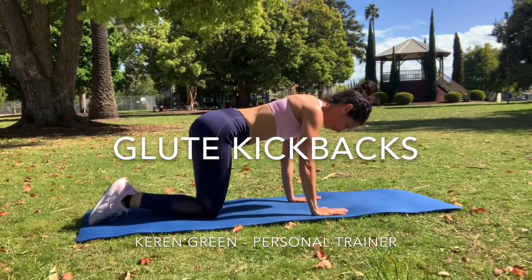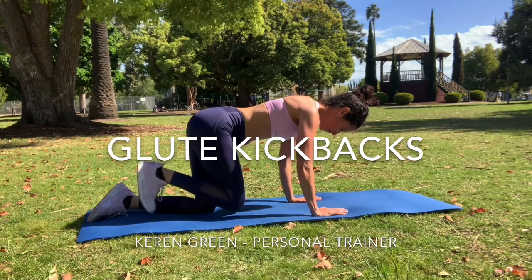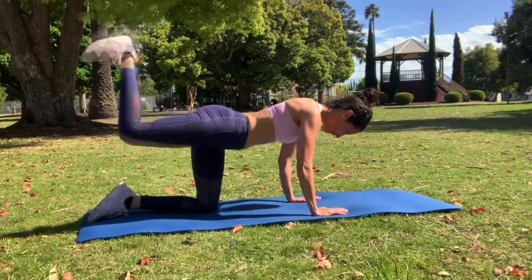This is a great exercise for glute activation. I'm on all fours with the hands directly underneath the chest, back is flat and the abdominals are engaged. From here we're going to take a deep breath in and extend that heel up toward the sky, so the movement is through the hip.